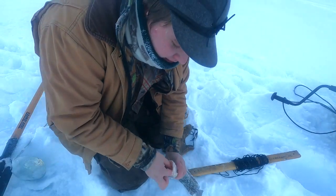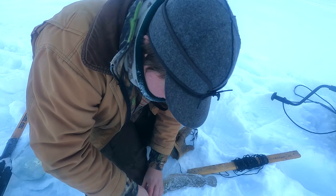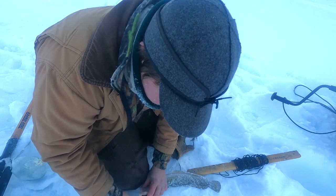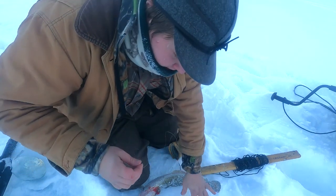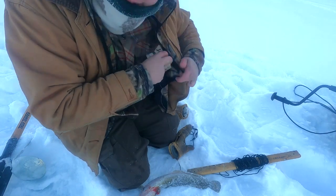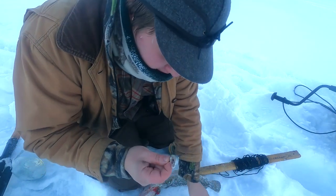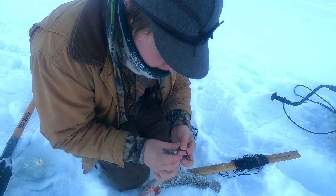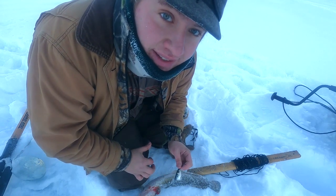One really nice thing about having these leaders with a snap swivel on each end is that after you catch a fish — and most of the time they swallow the hook pretty deep — instead of worrying about trying to get that unhooked in the cold, you just unsnap the snap swivel. And since I've got my bait already pre-hooked and ready to go, I can just put this on and reset the set. Maybe get another one tomorrow. We still got two more to check, so let's go do it.